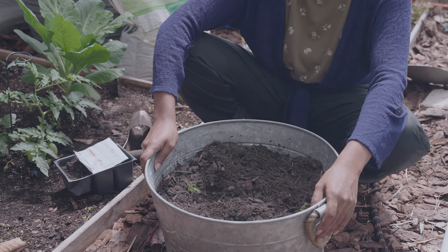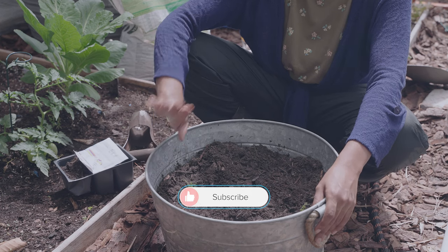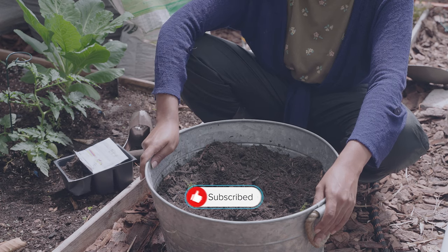That's pretty much it — now I'm going to wet it one more time and then they're going to do what they're going to do. Don't forget to like and subscribe, and stay tuned for the next time Number One comes up to teach you how to garden.